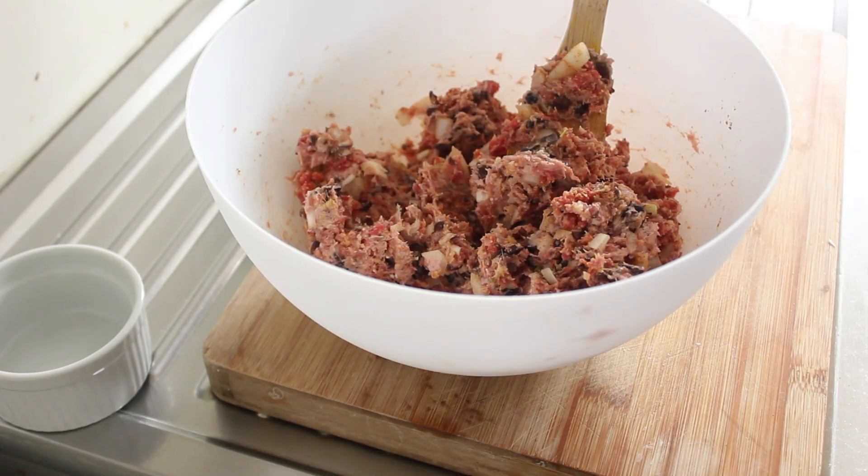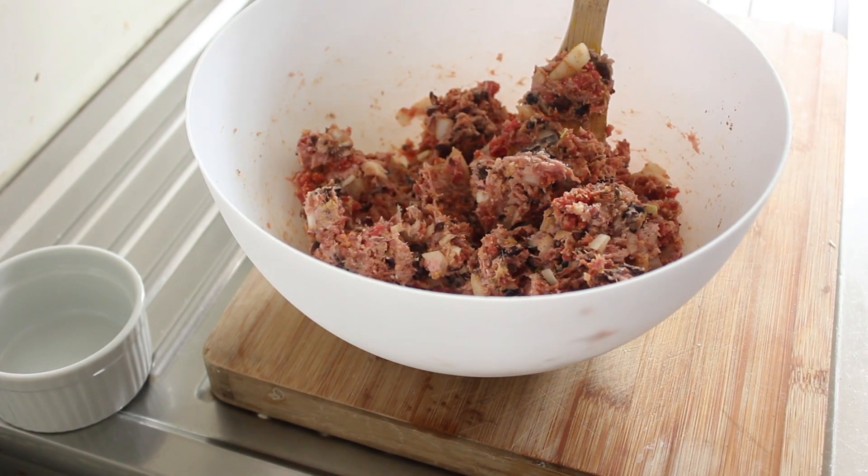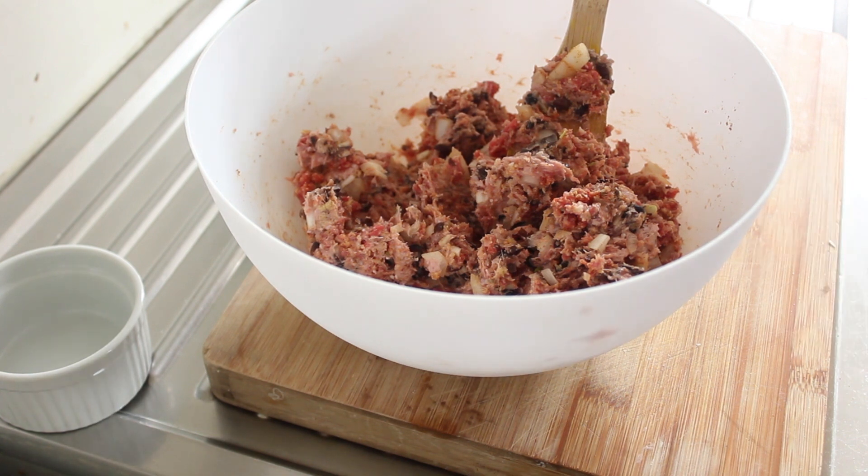There we go, that's all combined. Now's a good time to preheat your oven to a thousand degrees — less 830 — so about 170 degrees Celsius. We're going to cook for around about 25 to 30 minutes, and you want your tray about right in the middle of the oven.